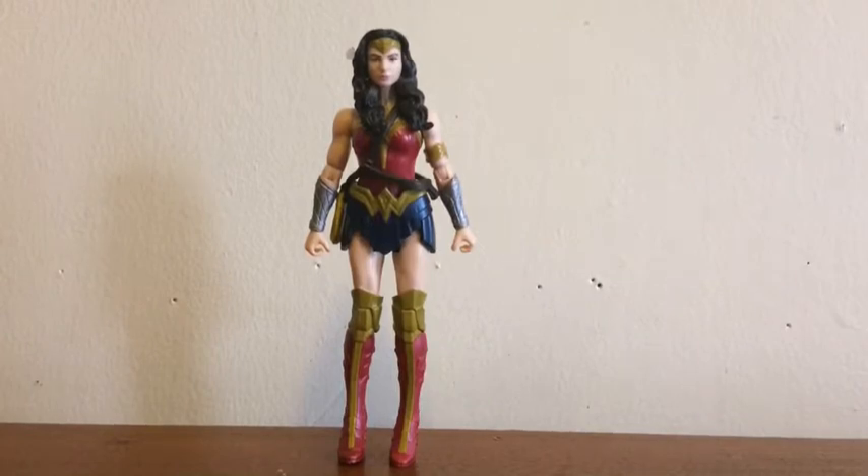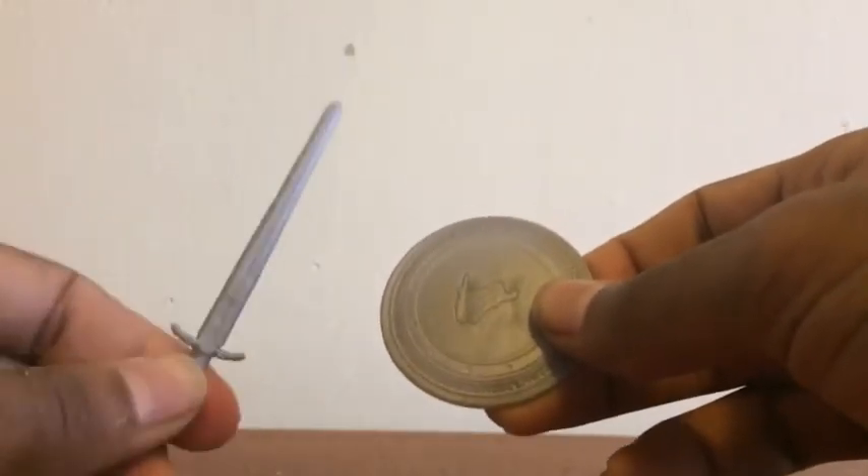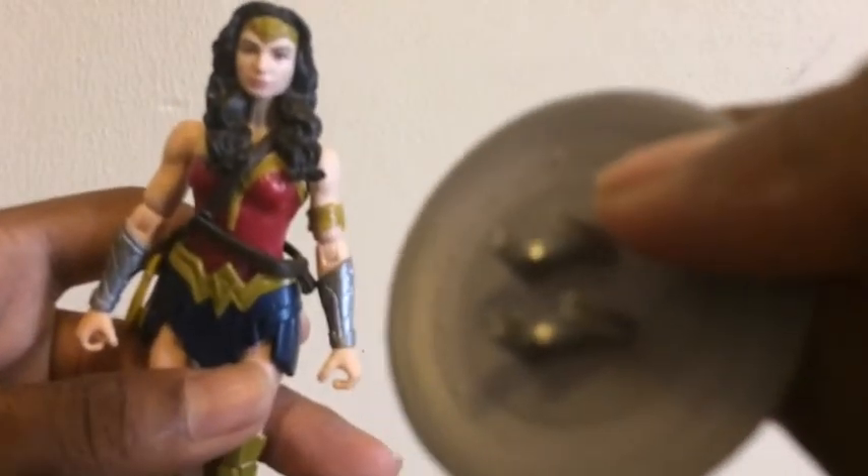That's all for the figure — I'm sad to say you can't really put her in very many action poses. Wonder Woman does however come with two accessories: her sword and her shield. The shield straps onto Wonder Woman very easily with clips that click onto her arm and hold firmly in place, and either hand is molded to hold her sword.